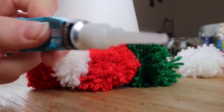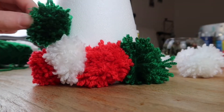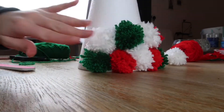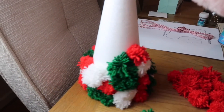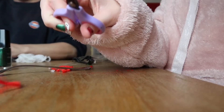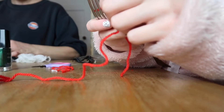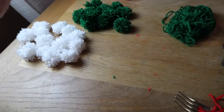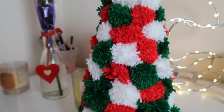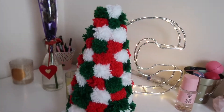Once you've got loads of pom-poms you can stick them all onto your cone. I used super glue because other types of glue didn't stick — for me super glue is the best option. I stuck all my pom-poms on in random order; I liked them all to be different and mismatched, and I think it looks really cool like that. And this right here is the final product. It's so easy — you just make pom-poms and stick them on — and it looks really nice as a Christmas decoration on my desk.